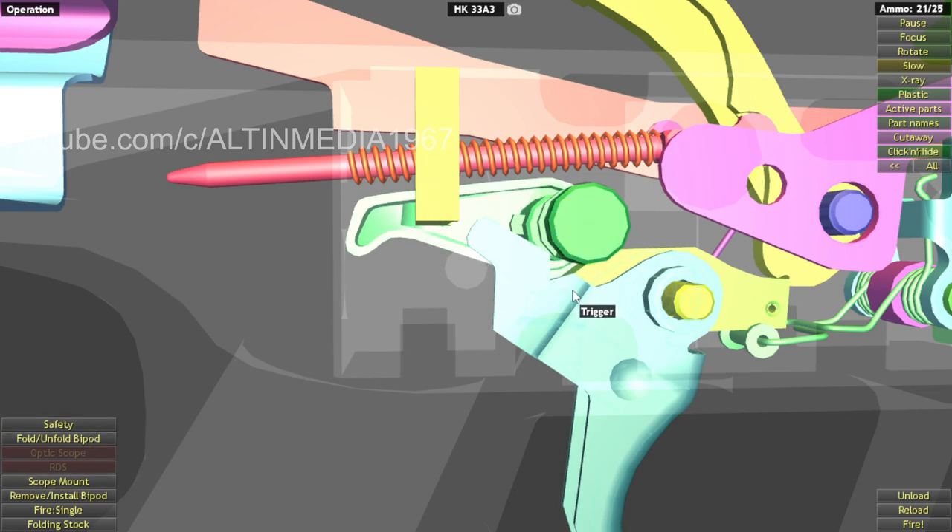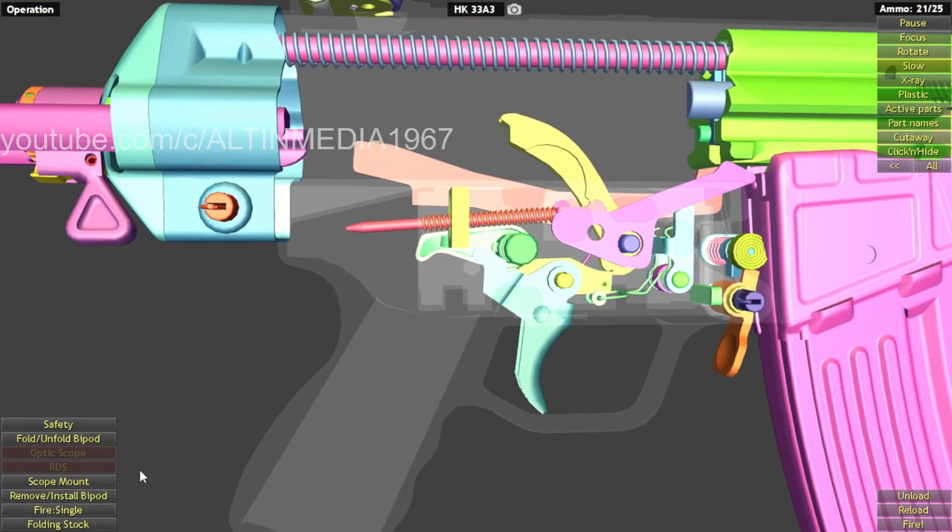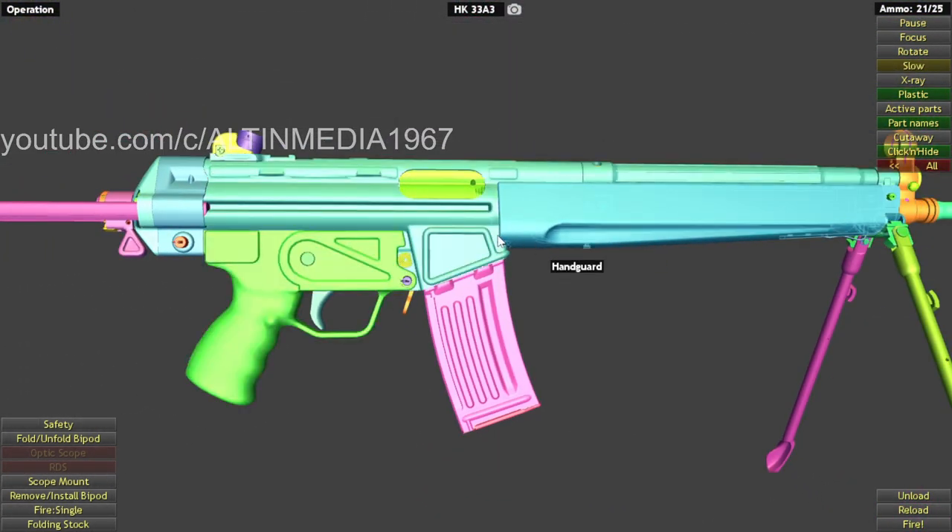So that's safety — the trigger cannot move because there is no space on the lever side. So yeah, that's the fire mechanism.